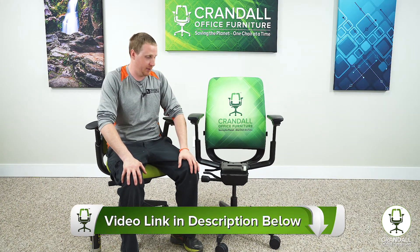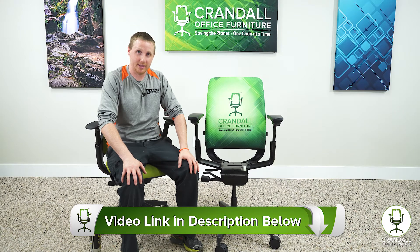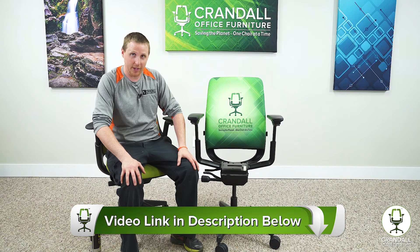I do have the seat removed — the seat removal is the same process as the seat removal on a Steelcase Leap chair. So now that we have the seat off, we'll go ahead and show you the points we want to lubricate on the chair.